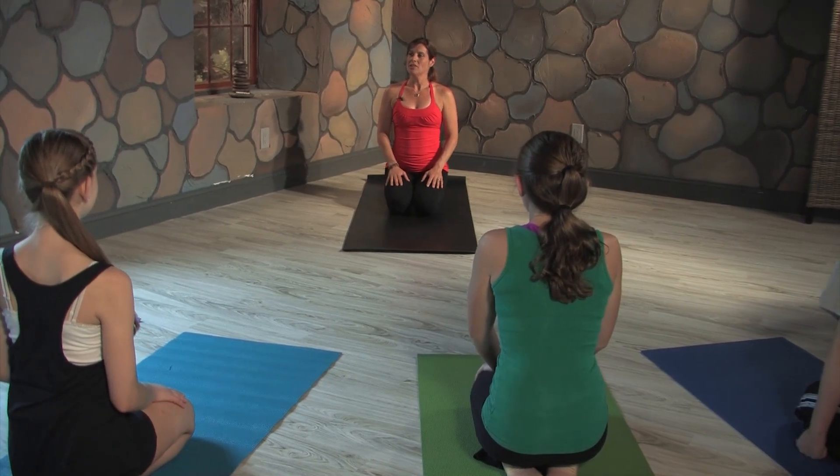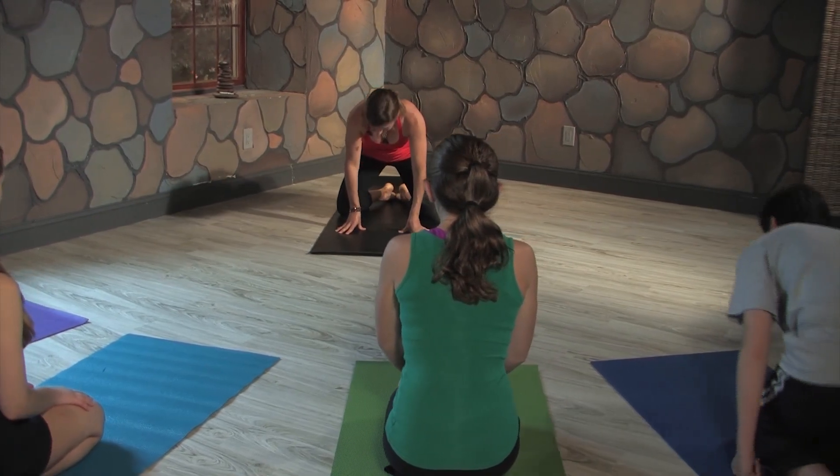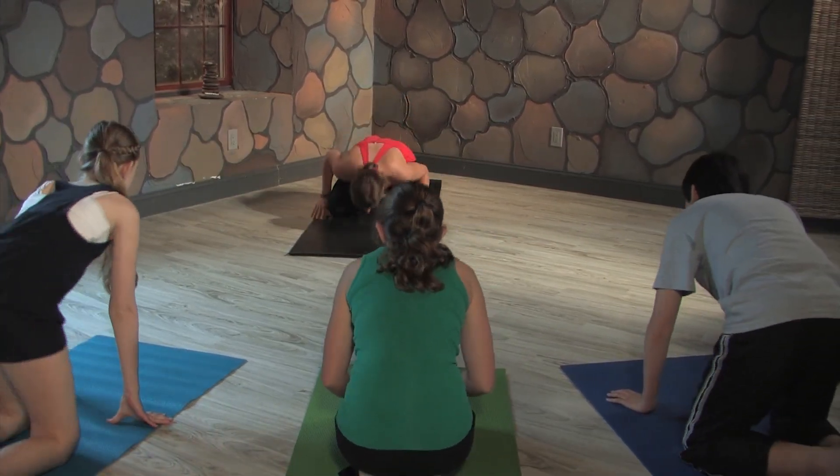Today's yoga class is about concentration. We're going to be doing a lot of balance poses that are going to help us focus in, and we can use that both on our mats and into our lives. So we're going to start in child's pose. You can keep your knees together or you can take them apart, heels together, and rest your forehead right on the mat.